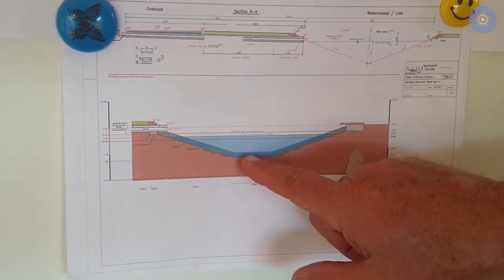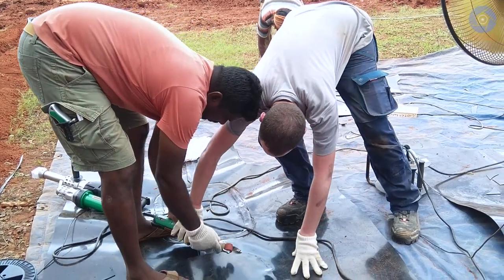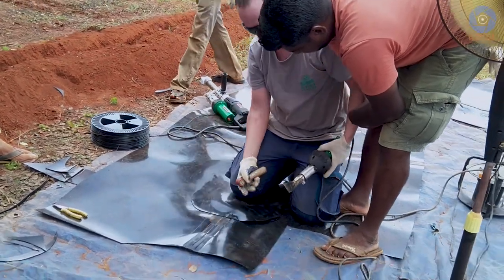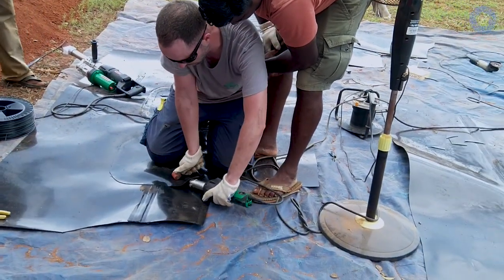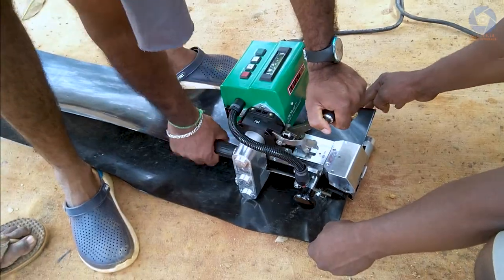The water level inside is about one meter. A specialist from Germany — Said is his name — came to visit us to oversee the procedure of the welding and the laying of the foil into the channel. The day after his arrival, he gave us an intensive training course on how to handle the different machines that come into use and the different techniques.